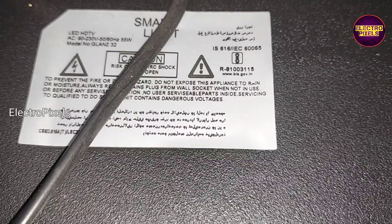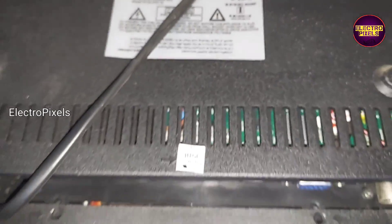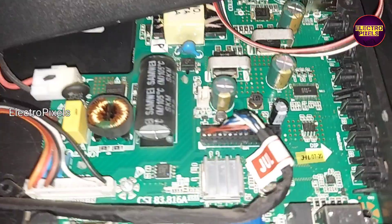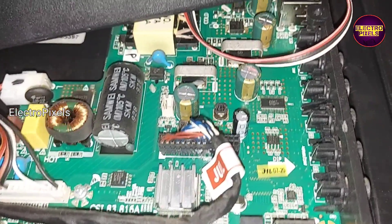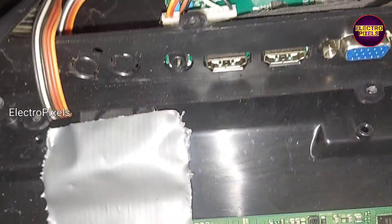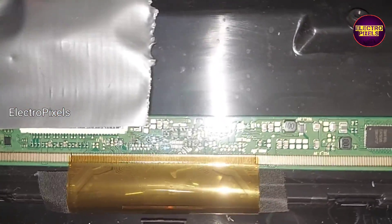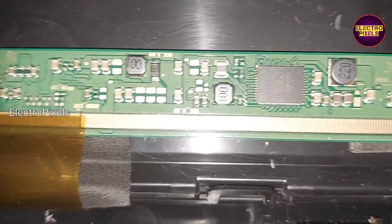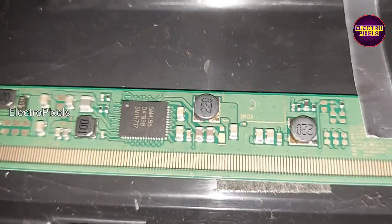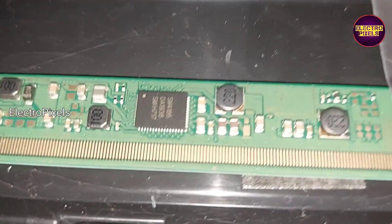This is the model number of the TV. Now let's open it. We have opened the TV back cover. Here you can see the motherboard. This is a panel with a single COF — it's a 32-inch HD ready Samsung panel with an SM4186 DC-to-DC IC.